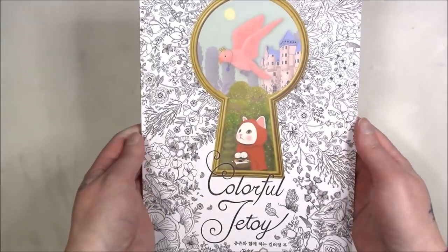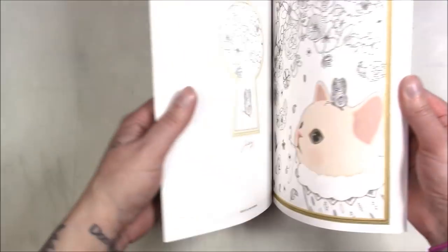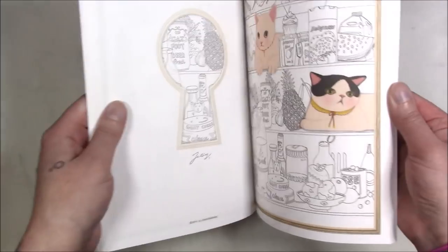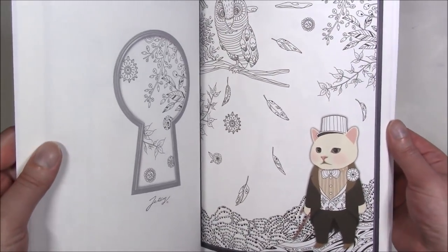This one was gifted to me by a friend actually living in Korea, and it's called 'Colorful Jatoi.' I'm assuming that's the cat. It is kind of a bummer that the cat is already colored in the book, but it's still a cute book and it was a present.